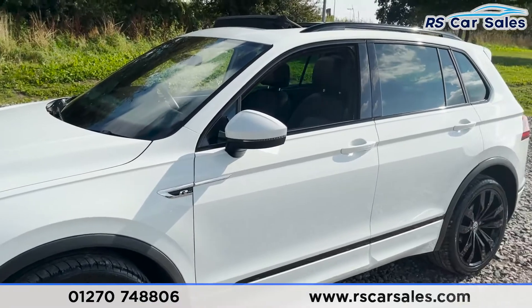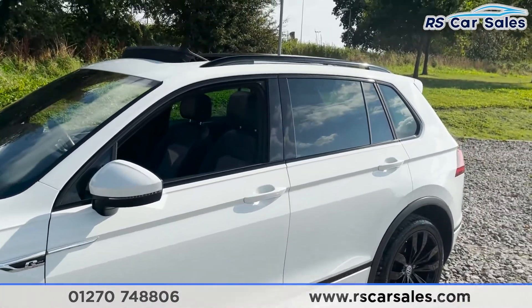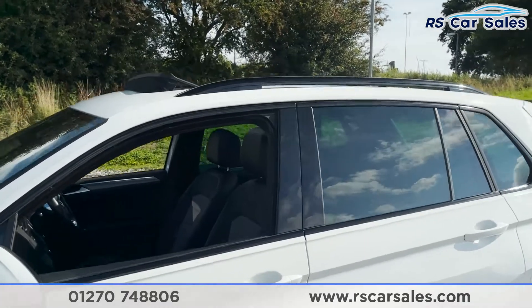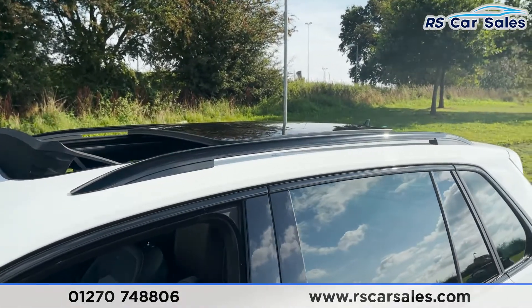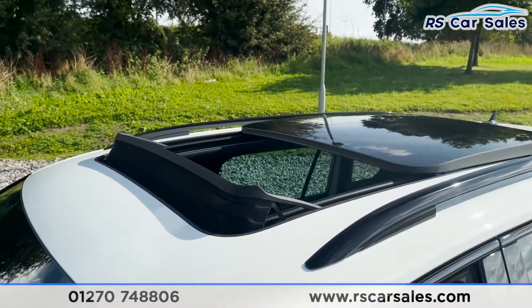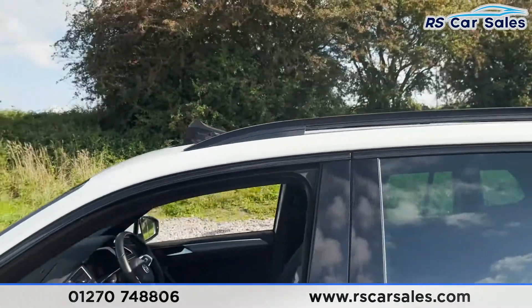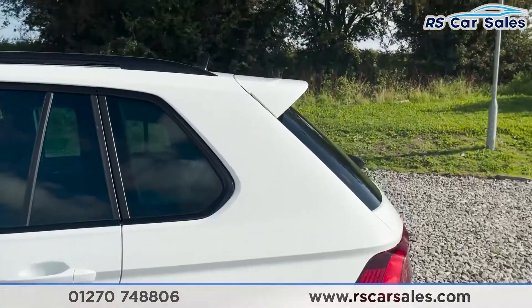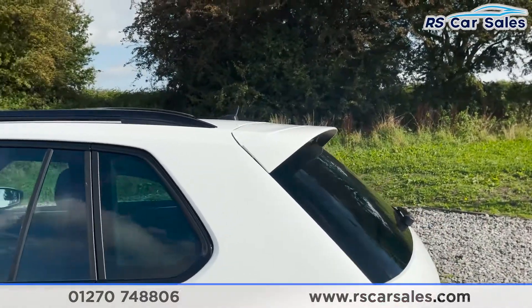More R-Line badging, colour-coded wing mirrors and door handles, black trim around the windows with privacy glass for the rear passengers, black roof rails on top, and we've also got our panoramic sunroof just there as well, which we'll show you more of when we get inside. We've then got our third alloy wheel. Coming up we've got our spoiler just there, again looks fantastic.